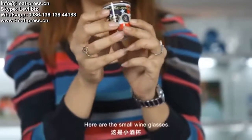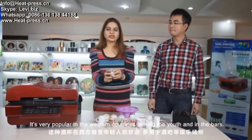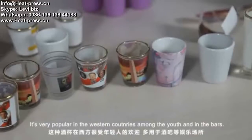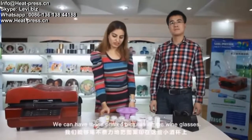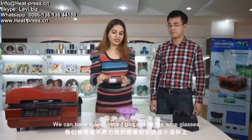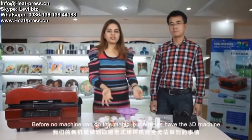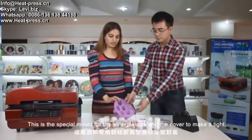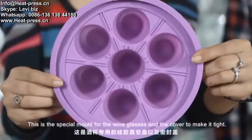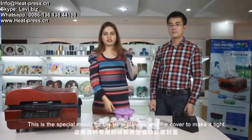Here are the small wine glasses. They are very popular in western countries among youths and also in bars. Our 3D sublimation machine can do magic — we can have printed pictures on the wine glasses. Before, no machine could do this, but now the 3D machine can. This is a special mold for the wine glasses with a cover to make it tight.